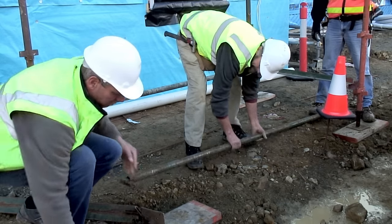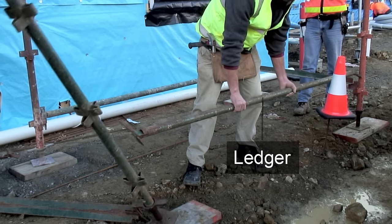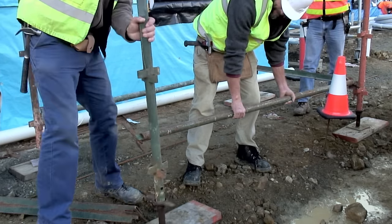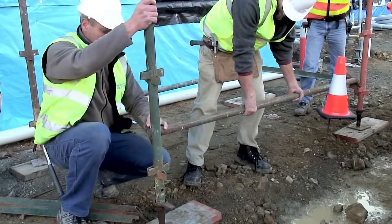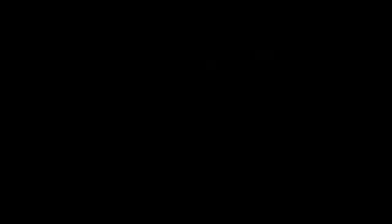The standards at the other end of the bay are then held in place and the ledges are attached. The final transom is inserted linking the standards.